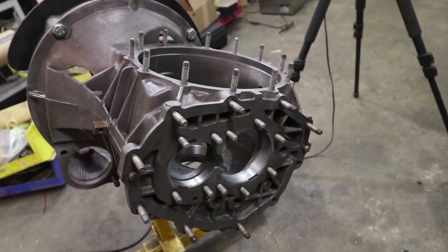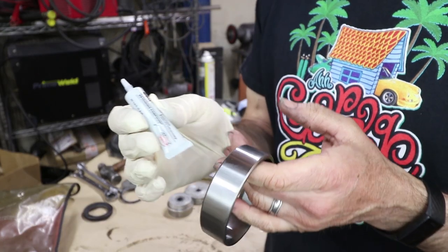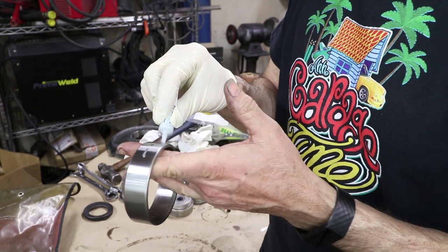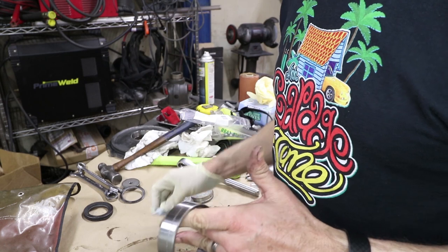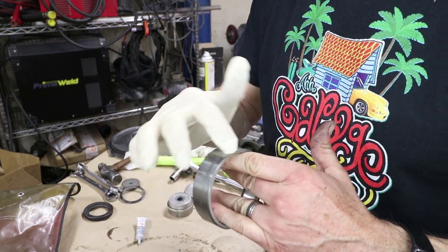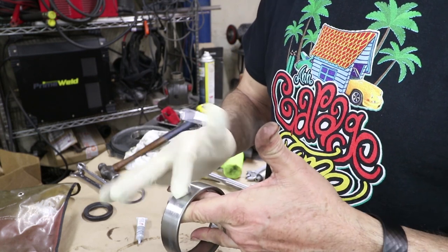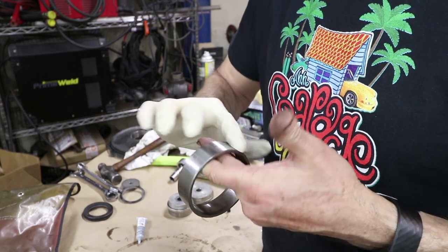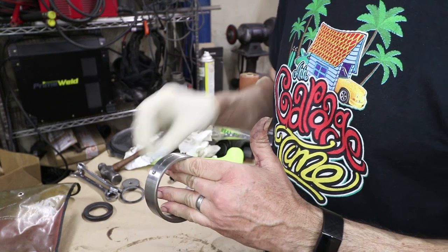Loctite 660 is specifically for bearing clearances, and I'm just going to use it very sparingly. It'll handle gaps up to about 20 thousandths of an inch — in this case I have a negative gap, so it's not going to do that much. But it is a little bit of added insurance. It says to apply to both sides, but I'm just smearing a real thin coating on here.